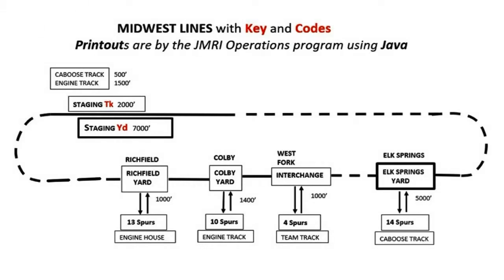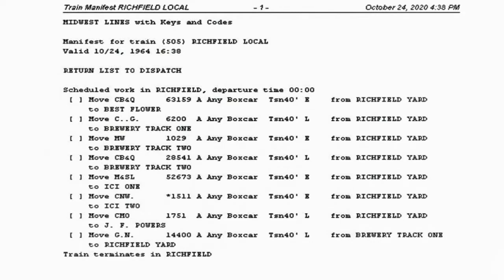Midwest Lines key and codes printouts are by the JMRI operations program using Java. Starting with the staging yard at 7,000 feet, the Richfield Yard is 1,000 feet, the Colby Yard is 1,400 feet, the West Fork Yard is 1,000 feet, and the Elk Springs Yard is 5,000 feet. The Midwest Lines is basically an oval going east or west. When you come down the basement stairs you first see a very large staging yard. This staging area holds many cars and has a building for engines and cabooses. This yard feeds other city yards which move cars to spur track industries. Empty cars with the letter E have the industry change the letter to loaded with the letter L.